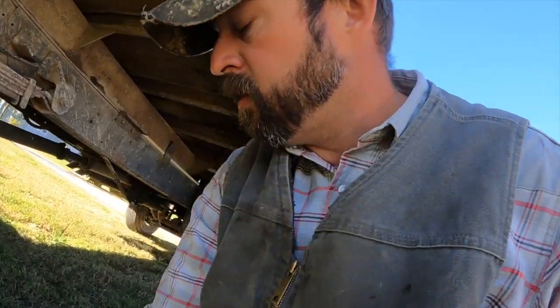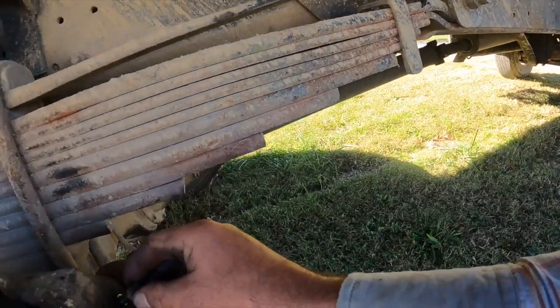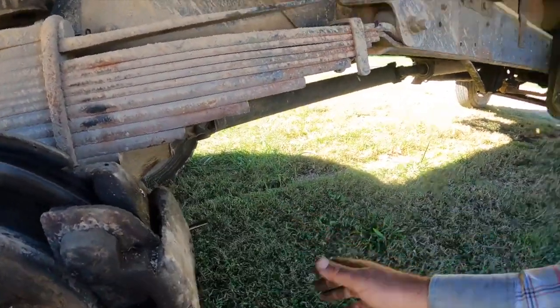The brake itself is not that big a deal. You pull this nut, pull that out, tap your wedge out, the brake's going to slide back off, pull your line, put your other brake on — no big deal.